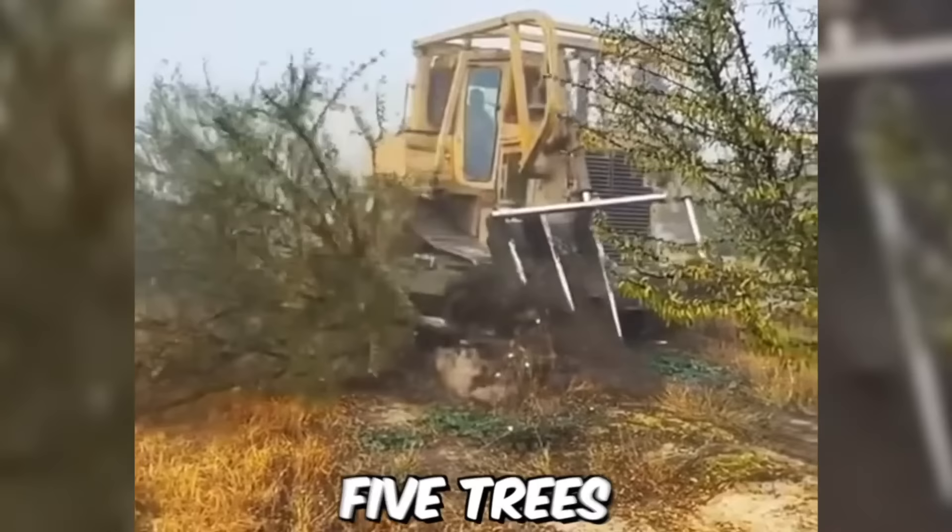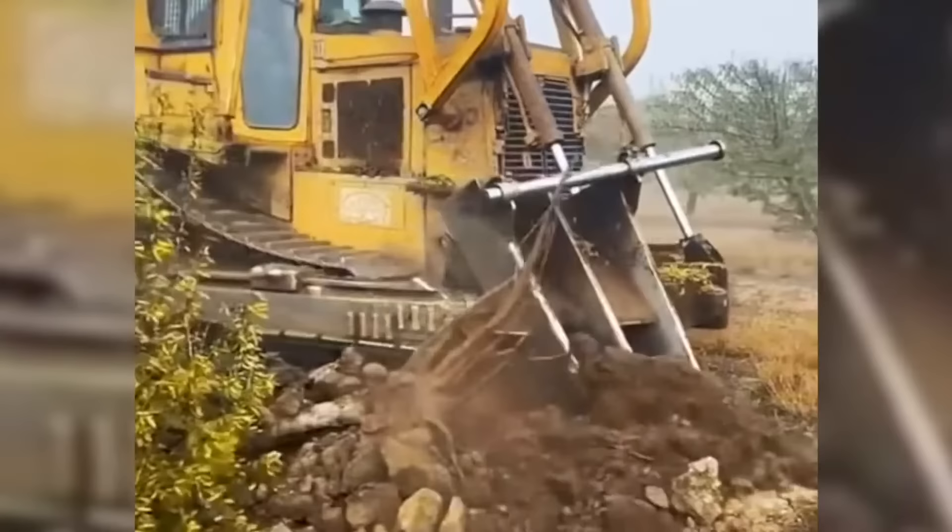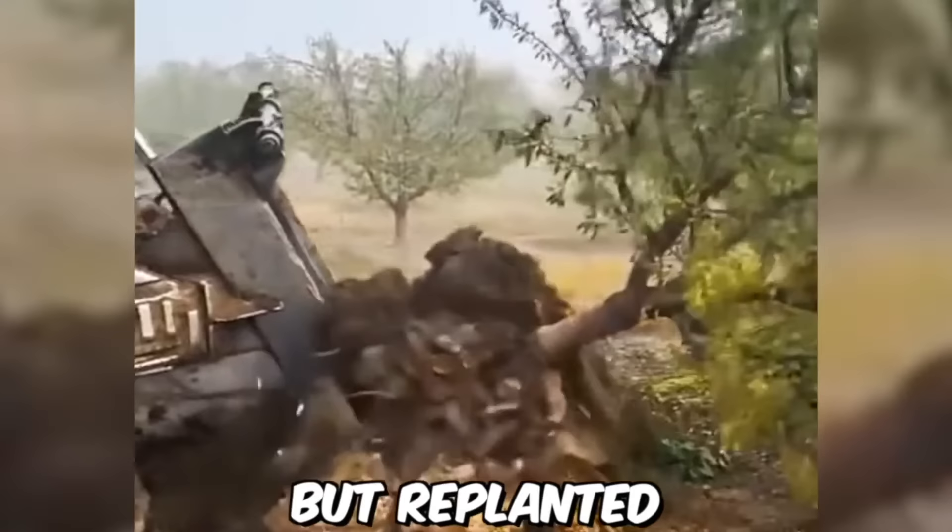This machine is capable of uprooting five trees of medium height in just 20 seconds. It's no surprise that forests can be cleared at a tremendous rate — but don't worry, these trees aren't destroyed, but replanted.